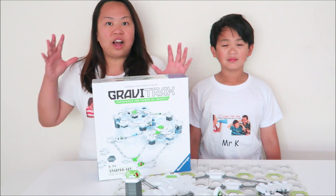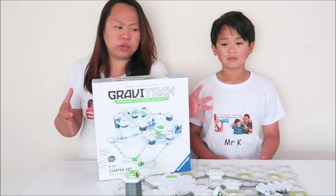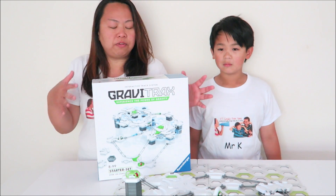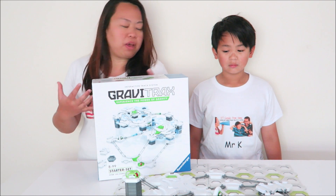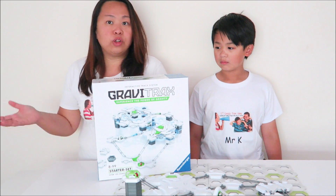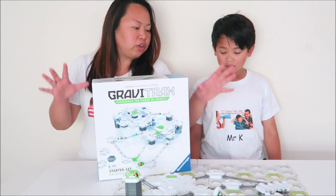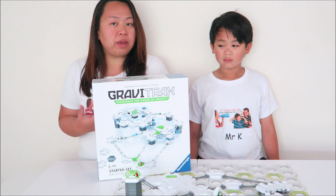I love this set because it combines the classic Marble Run with a modern twist, so it's really, really fun, innovative and modern. It's a very fresh concept and both of us are having fun. Even my younger daughter also loves playing this set, and I love that it's made with good quality so that it can last for a long time, so I definitely will recommend this.